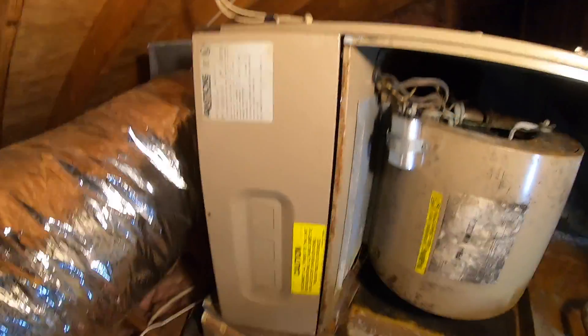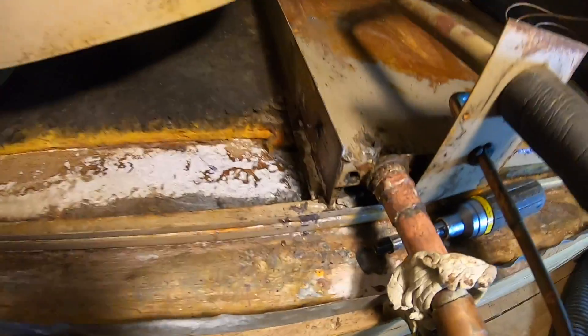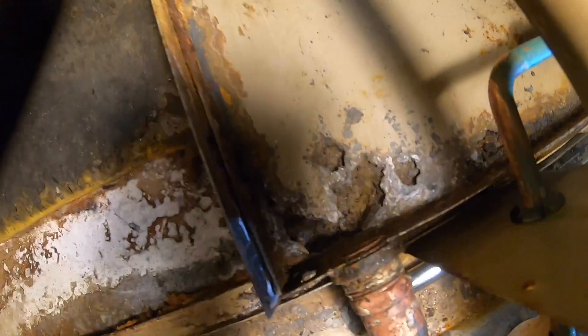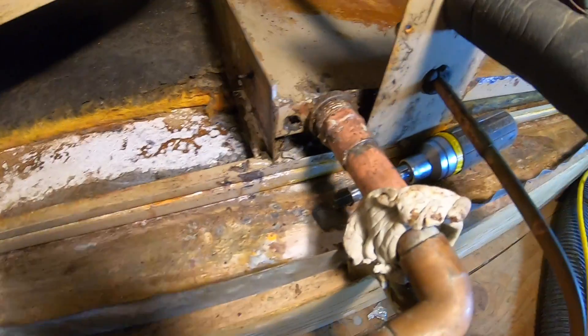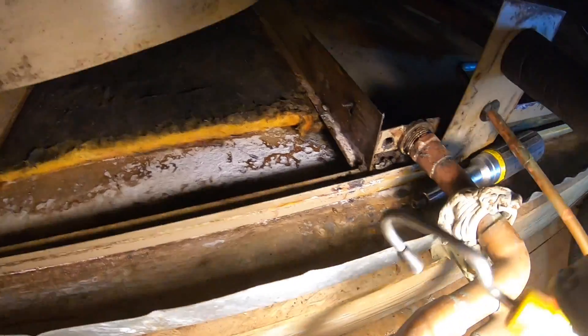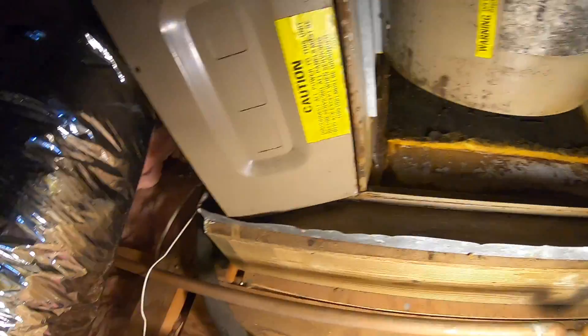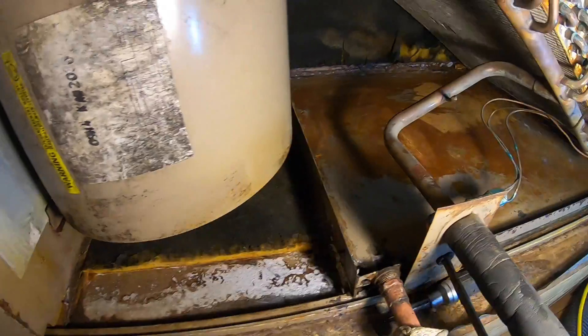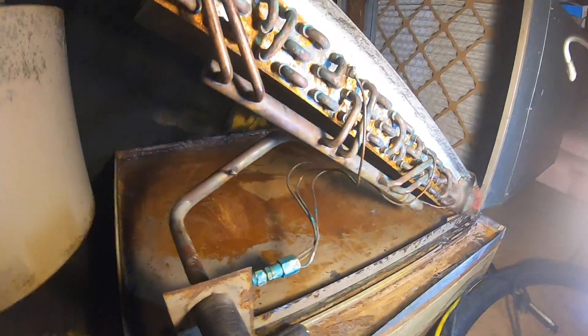Here's my air handler. It works fine, except we got a leak in the pan. There are holes in that pan and it's going into the overflow pan. It's draining okay, but it's not good — this is filling up with water. There's water everywhere.